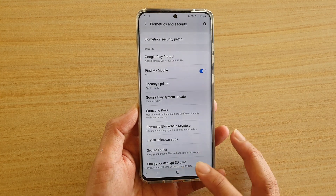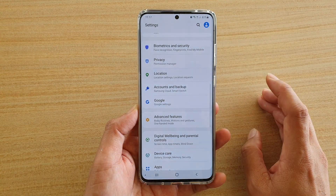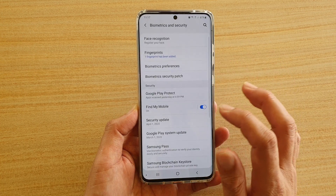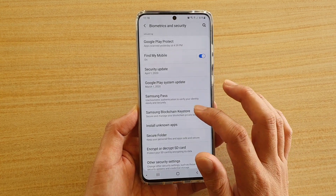First, tap on the Home key to go back to your home screen. Then swipe down and tap on the Settings icon. Next, go down and tap on Biometrics and Security. Then go down and tap on Samsung Blockchain Key Store.